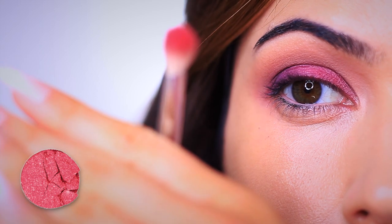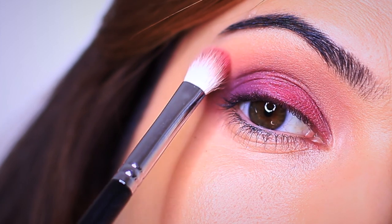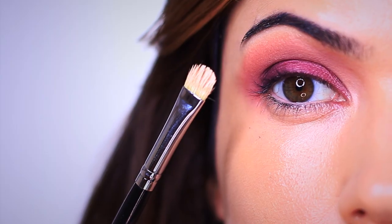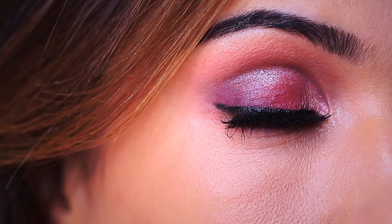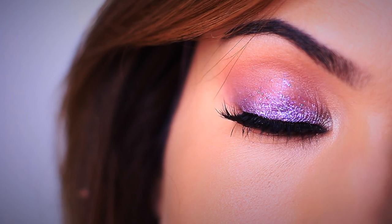For the extra steps, we took a little bit of that red, tapped off the glitter particles, and used it in the crease of the eye to add a little bit of drama — very subtle, just a little kiss in the crease. We also applied some concealer and highlighter to the inner corner of the eye, then finished off with liner, mascara, and lashes.